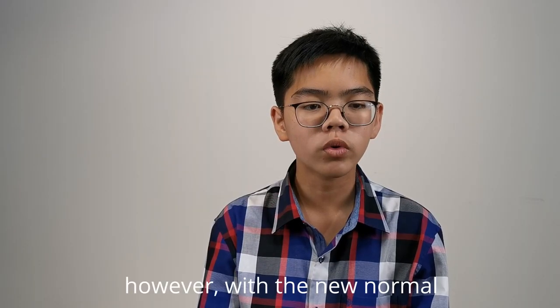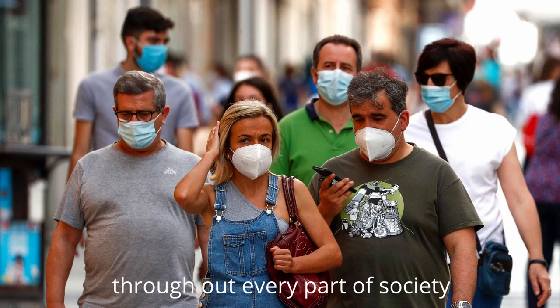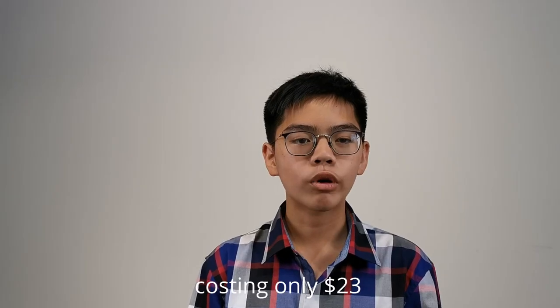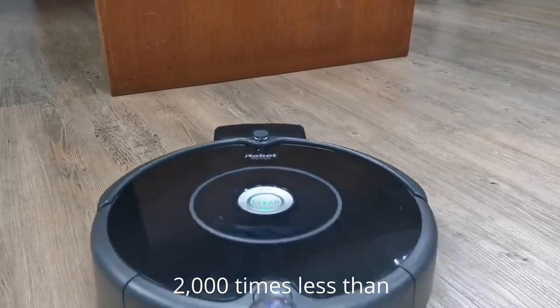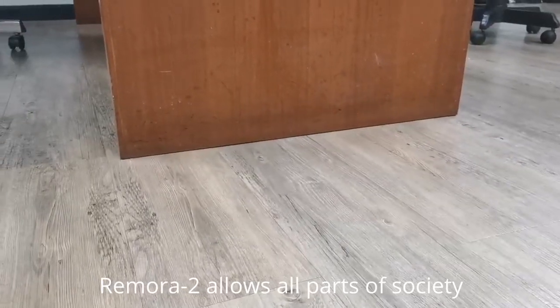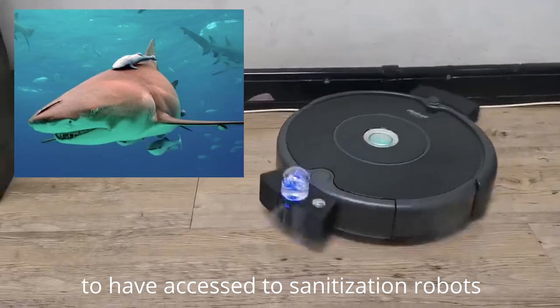However, with the new normal, the want for easy sanitization is present throughout every part of society, not only in hospitals and crowded areas. Costing only $23, more than 2,000 times less than some sanitizing robots on sale today, Remora 2 allows all parts of society to have access to sanitization robots.